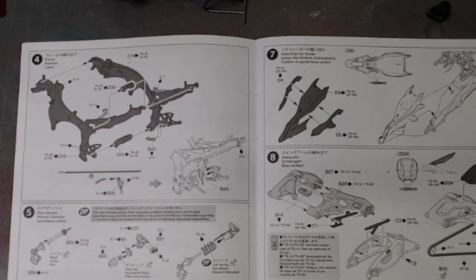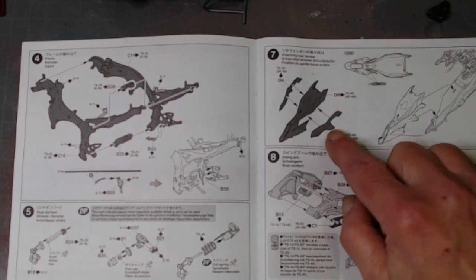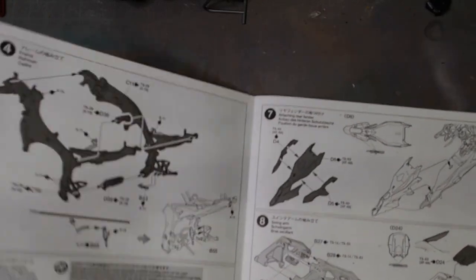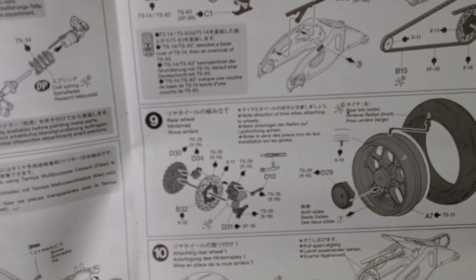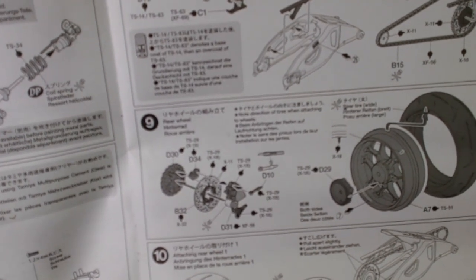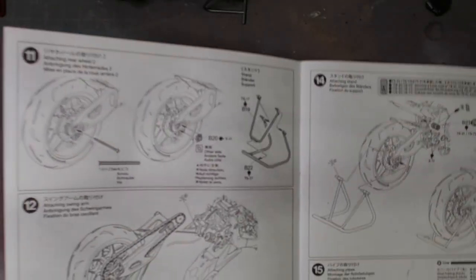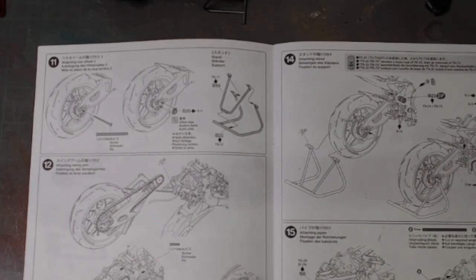I've done the frame, I've also done the rear damper, I've attached the rear damper, I've attached the engine, I've done the rear fender, I've done the swing arm, I've done the rear wheel and the brake disc and caliper, I've attached the rear wheel, and I've also made the stand. I'm now down here at this part, so without further ado, let me show you where I'm at.